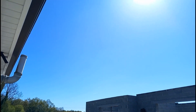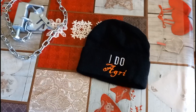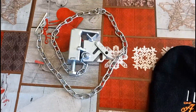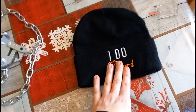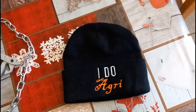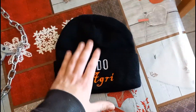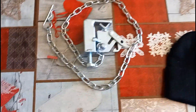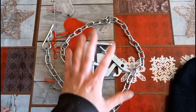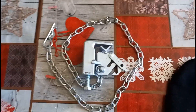It's fairly sunny out, not a cloud in the sky, so I might just leave the hat until winter. Anyways, I just want to say a huge thank you to iDoAgri — his actual name is Declan — so a big huge thank you to him. His YouTube channel will be linked in the description if you want to check him out.